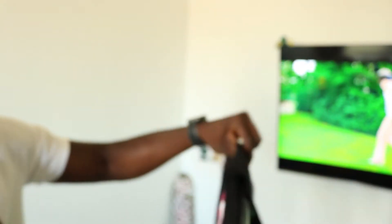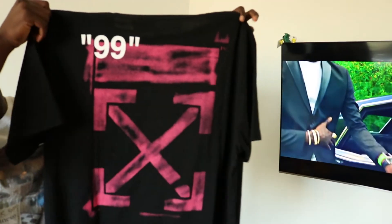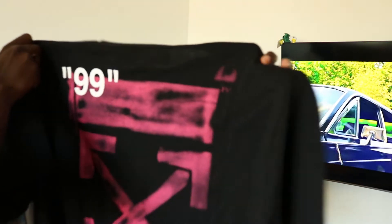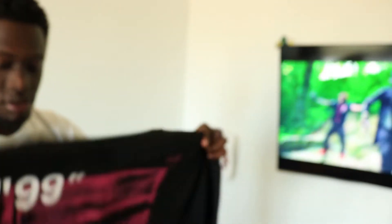Green label, as you can see. And on the back here, you got 99 and you got that pink Off-White logo back there. This shirt looks a little big as well, so let me try it on and show you guys how it fits, and we'll go from there.